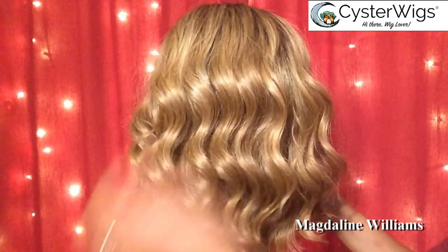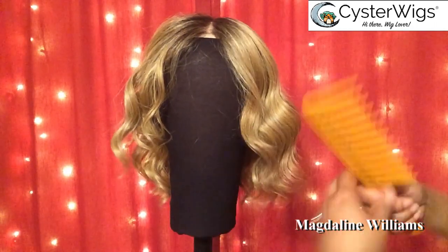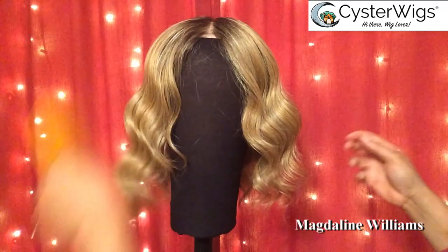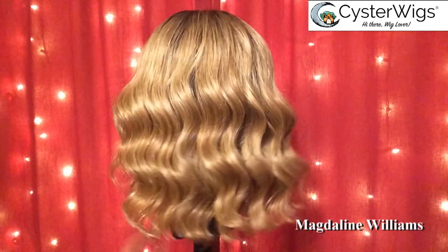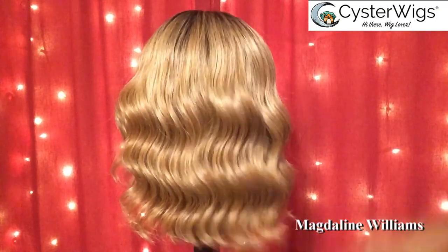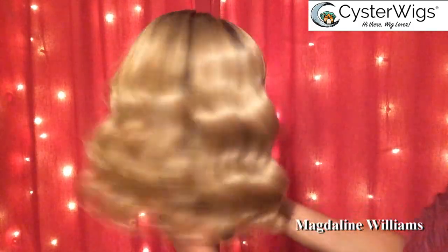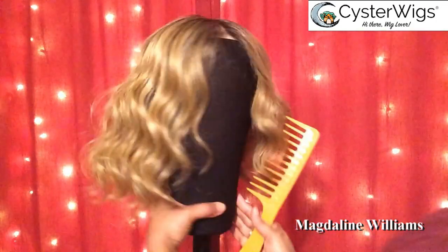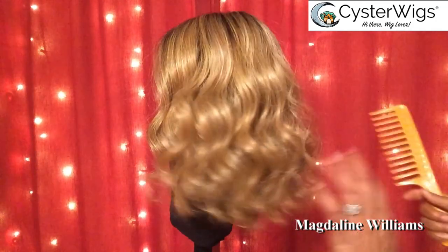This beauty is from Sister Wigs — this is Biscotti Babe. She's from Belle Tress, in a color Sugar Cookie with Hazelnut. I will place the link to my review of this beauty down in my description box. I was just showing you how nice it is to have a canvas head to style your wigs on. I have her pinned down with a T-pin and she's not going anywhere. It gives you the freedom to style your unit as you please. She is gorgeous — loving this one!